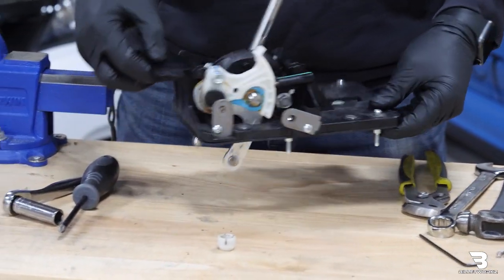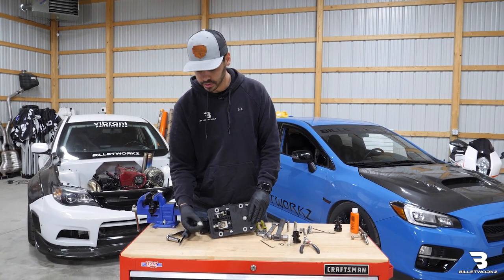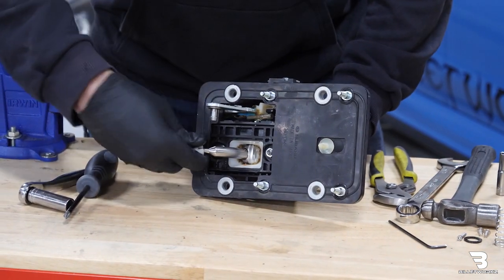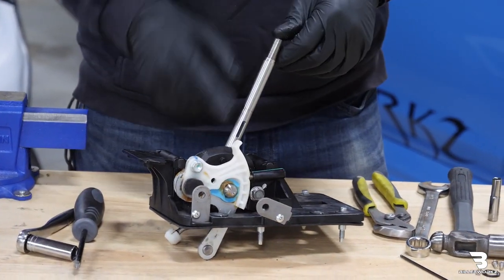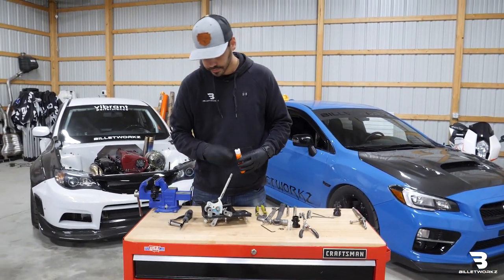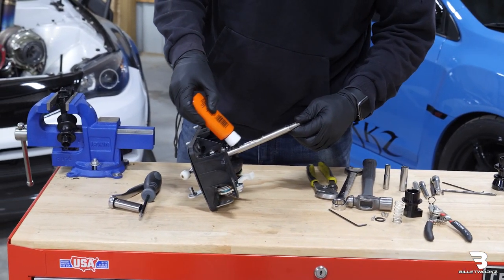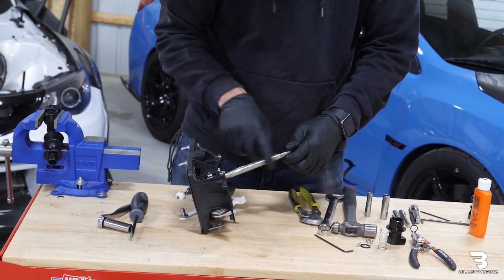Now that we have the entire assembly back together, I'm going to reassemble our reverse lockout assembly. I'll also need to reinstall this white piece from the factory shifter. It'll take some pressure to pop into place. Before I reinstall the reverse lockout, I like to use a little bit more lubricant. Our reverse lockout does come pre-lubricated, but I do like to add a little bit more. This is just a 3-in-1 lubricating oil. I like this because it's a lighter lubricant, a little bit more slick.